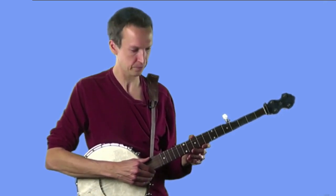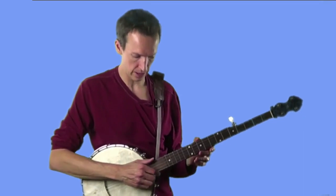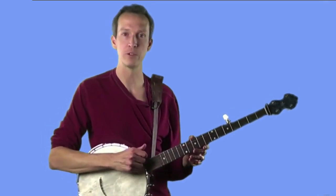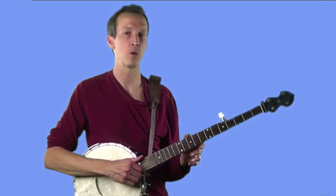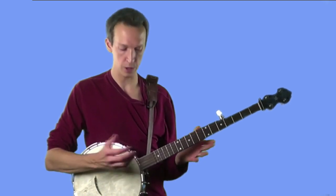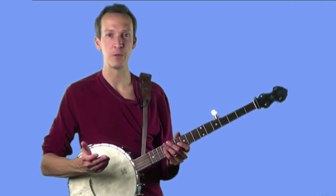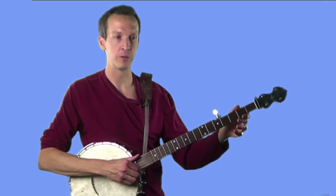It should feel like you're squeezing the fifth string towards the palm of your hand. One cool thing that happens here is that after you pluck the fifth, your hand is going to naturally recoil a little bit and come back towards where you started. So you're not wasting any movement — regardless of whether you decide to sound the fifth string or not after the thumb rest, you're doing the exact same thing with your hand. You're basically getting the ringing of the fifth string as an added bonus with the stroke.